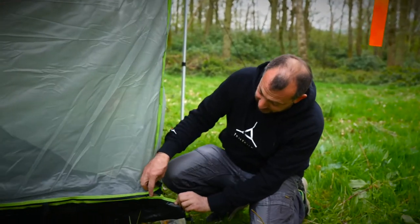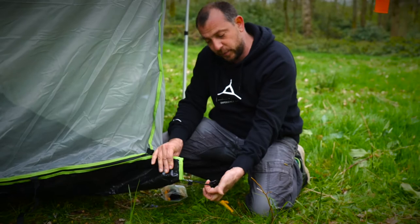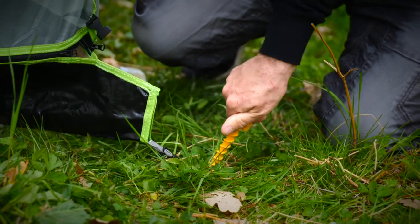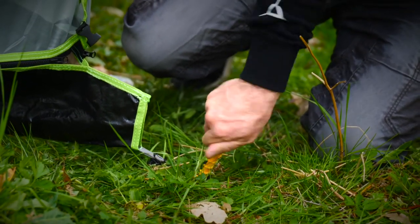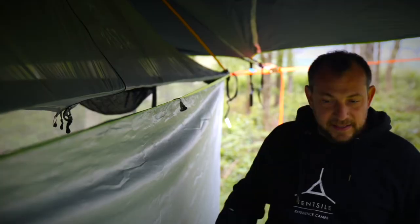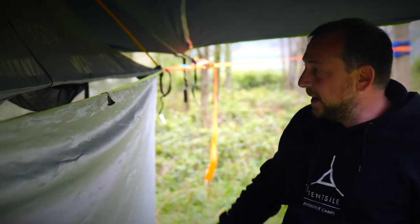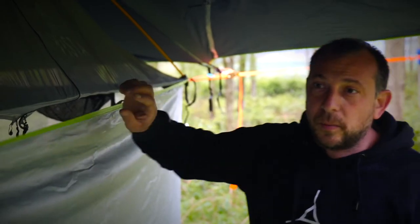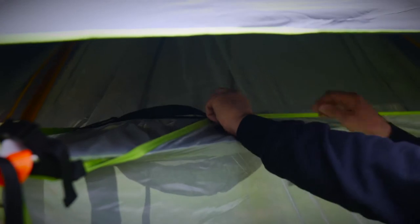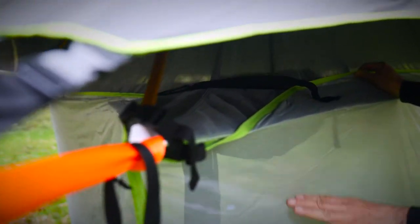Once the double bubble is zipped to the ground conversion kit, take the loops on the bottom ends of the ground conversion kit and peg them out. Don't do the first one too tight because you'll need to equalize the tension across all three corners. Now find the elasticated bungees — there's a clip on the corresponding side. Go over there, clip it, and cinch nice and tight, making sure you've got a good overlap on the double bubble so no insects can get into your lower level.